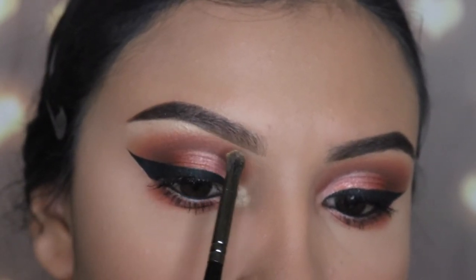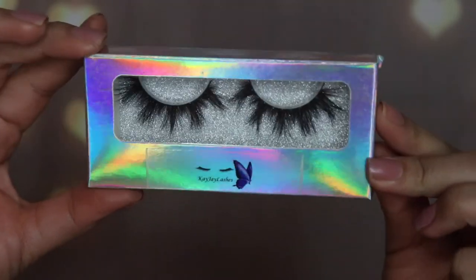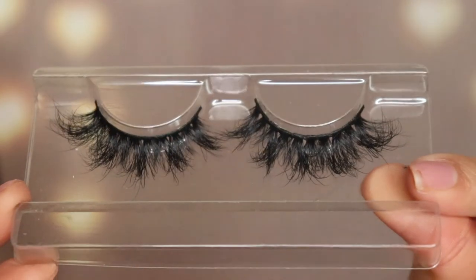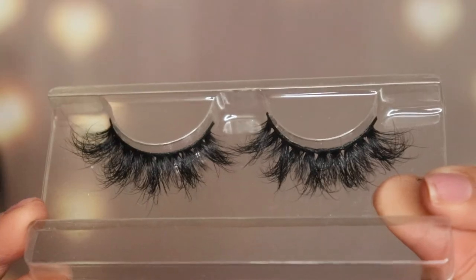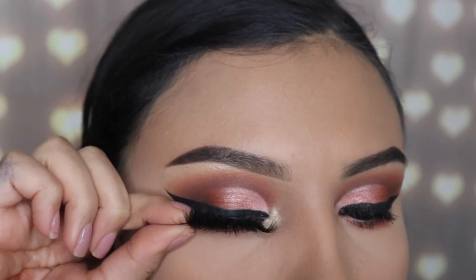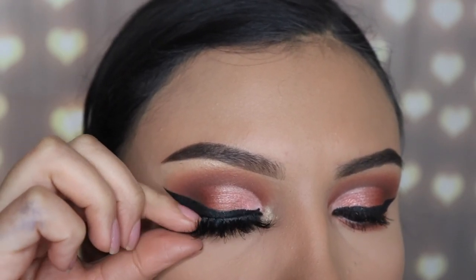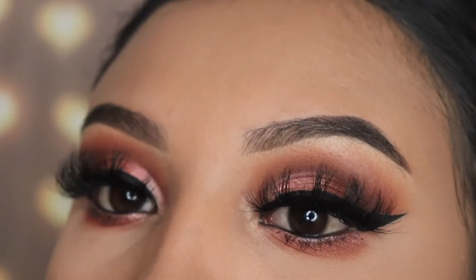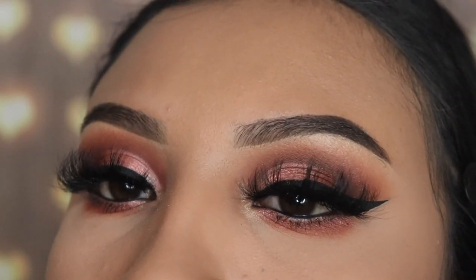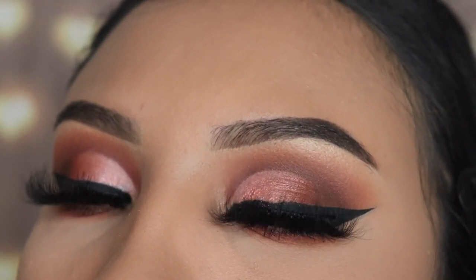Next I'm going in with my eyelashes — these are also from KJ Cosmetics, they're so cute and dramatic. These are in the style Jade, I believe, and they're very affordable at only $7, link is down below. And that's the end of this makeup tutorial — I hope you guys really liked it! Thank you so much for watching, don't forget to subscribe and give this video a thumbs up, and I'll see you guys in my next video.